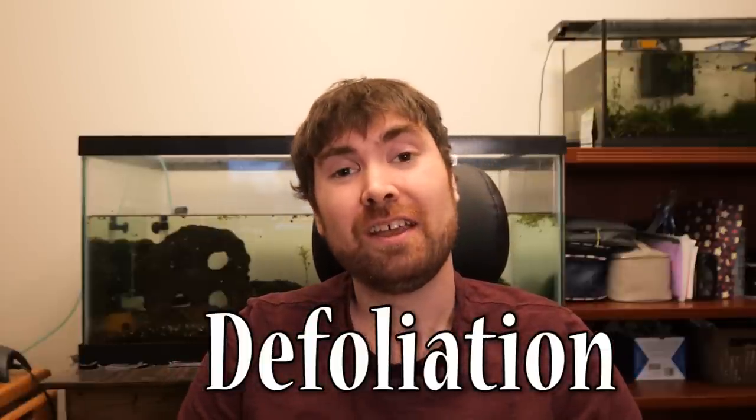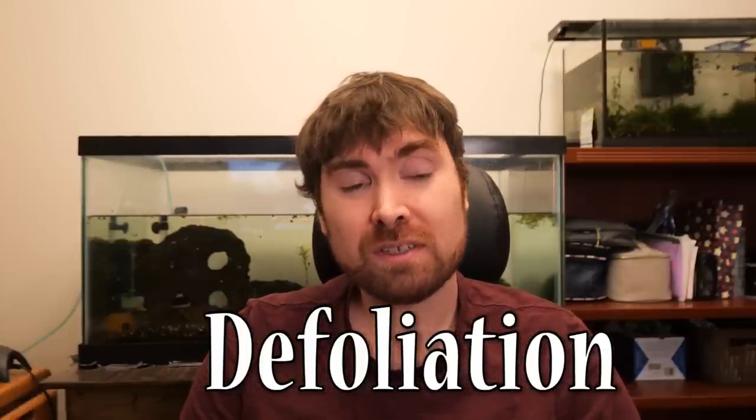Next, let's get into defoliation. When I first started with autoflowers, defoliation was a pretty big controversial topic. A lot of people were going back and forth. Some said you should never remove your leaves — your fan leaves, anything — just leave them all because each leaf is like a solar generator helping your autoflower grow stronger, faster, and bigger. On the other side, people said you have to defoliate, you must do it, so the bud sites can grow up and get light.